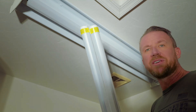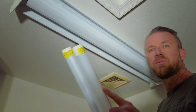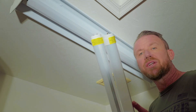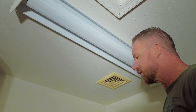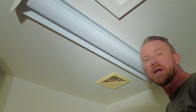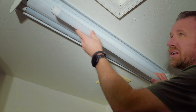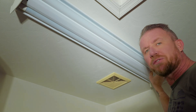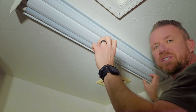Now that our cover is installed, the final step is to go ahead and throw our bulbs back in. I'm going to replace mine with some of these direct replacement T12 LEDs. If you're going to find new bulbs, just make sure you match your thickness and your style with your new ones. They do come in a variety of brightnesses, so just pick the ones that are going to work best for your application. Installing the bulbs is a reverse from the removal — you'll slide in the prongs and then twist to lock them in.